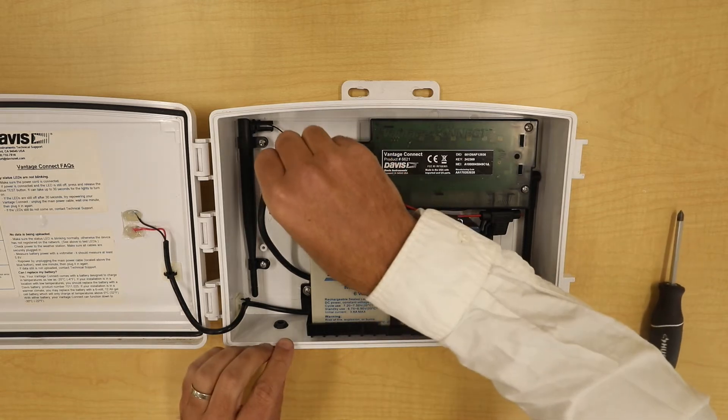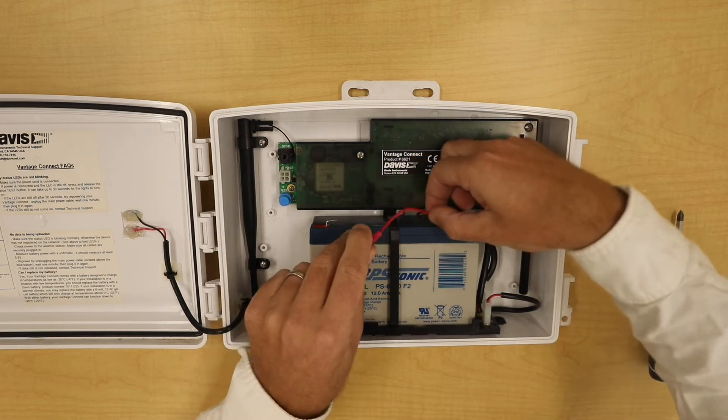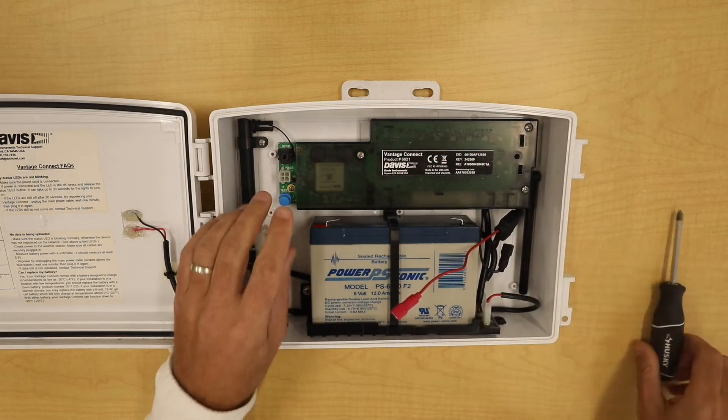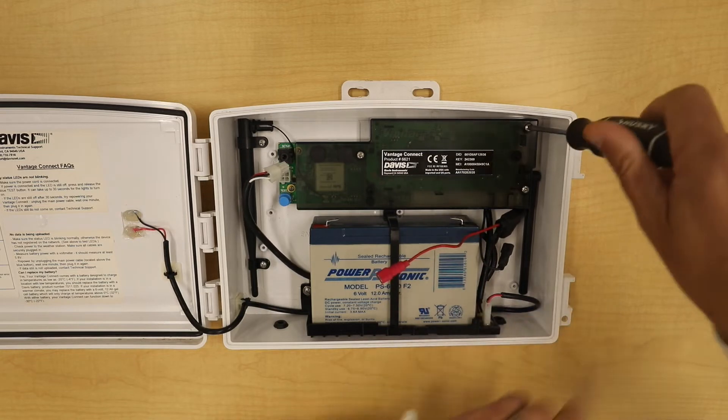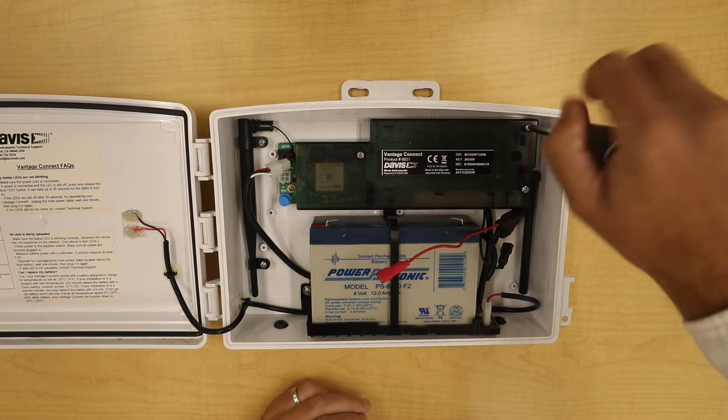First, I'll remove the power from the board, then I'll disconnect the battery. Then I'll remove the screws that connect the cover to the case.